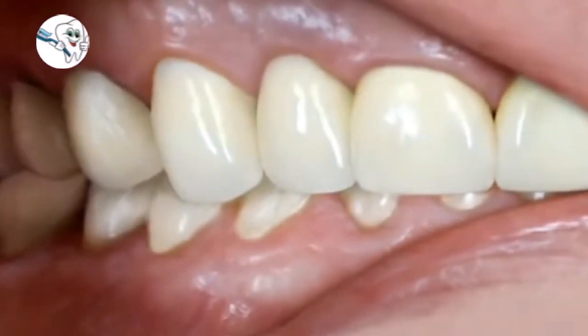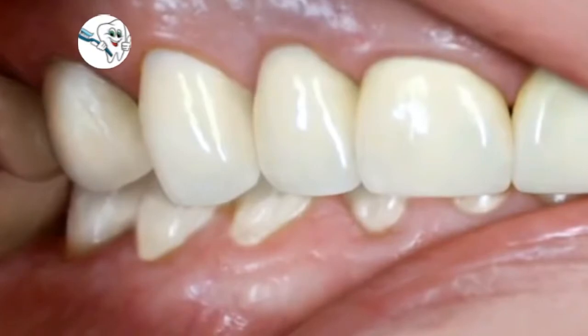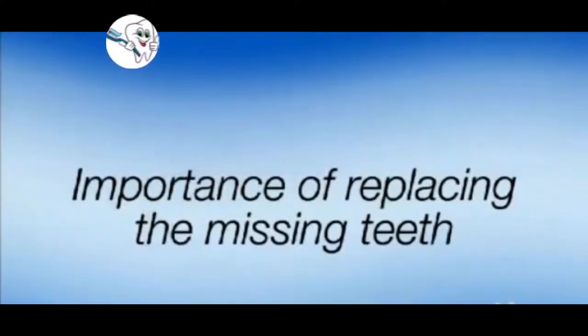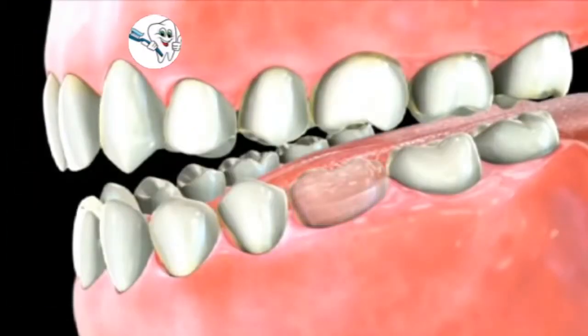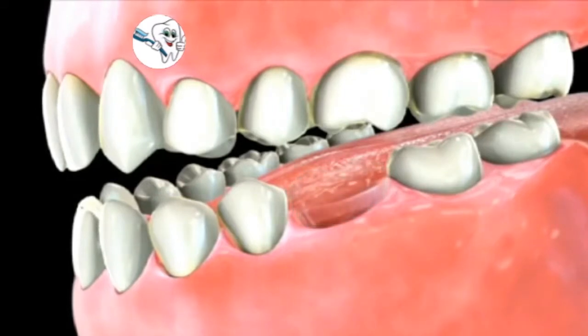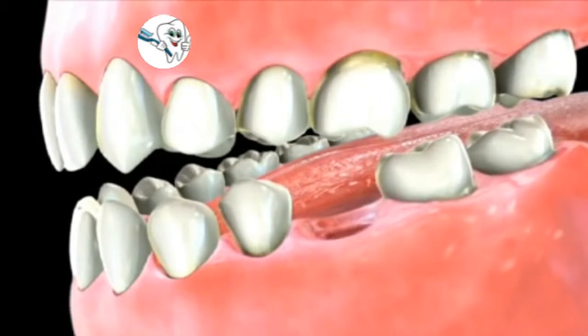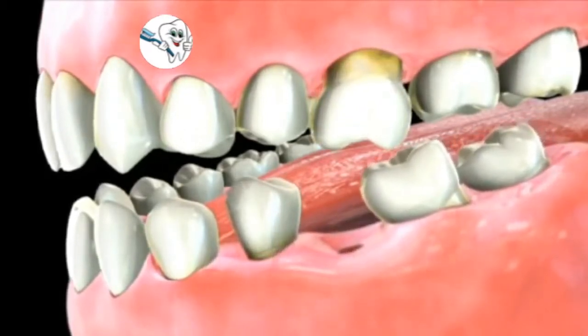Bridges are fixed in that they are cemented on the supporting teeth, or in some cases fixed on an implant that has been placed next to the missing teeth. Replacing the missing teeth will restore your ability to properly chew and speak, besides its cosmetic advantages. In addition, the space caused by the missing teeth may allow the surrounding teeth to shift into that space, and this shifting could cause a misalignment in your bite that can result in problems with your jaw joint.